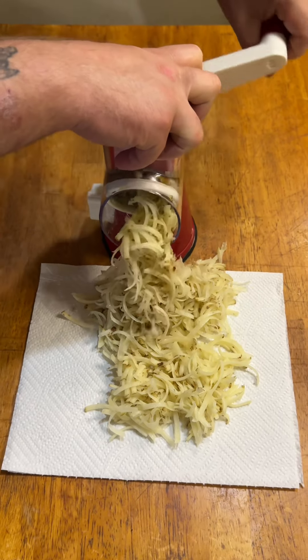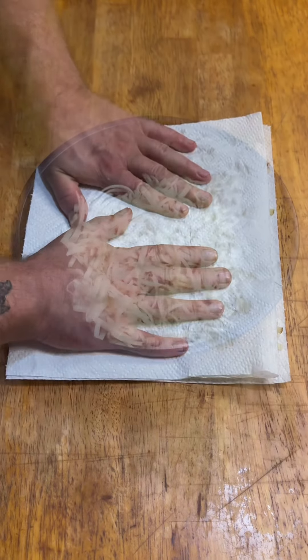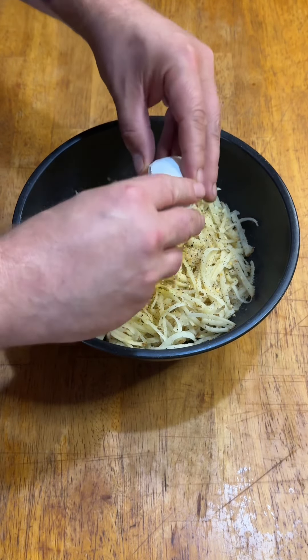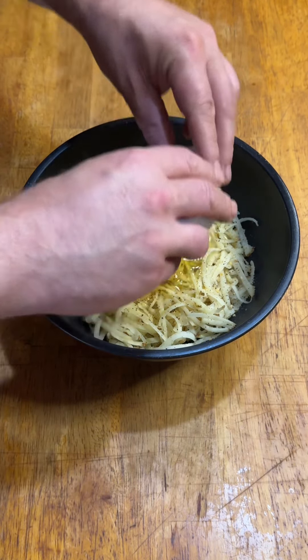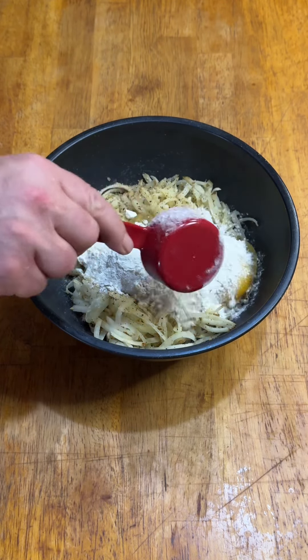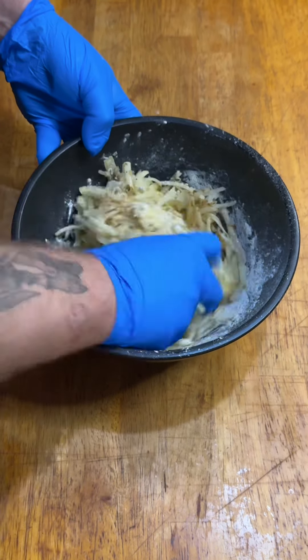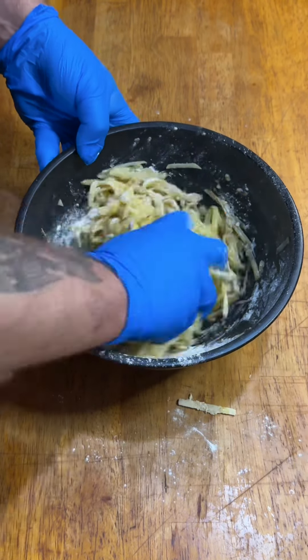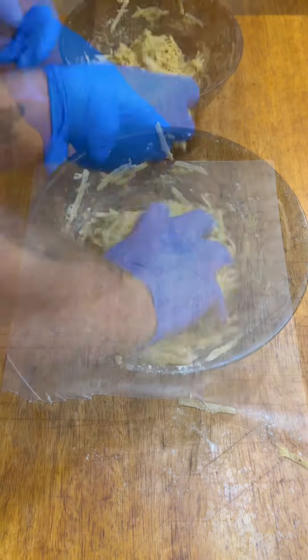I wanted to see if I could make something similar for after they're gone again. I started by shredding two russet potatoes, drying them out as much as I could with paper towels, then transferred them to a bowl and seasoned them with salt, pepper, and garlic. I added two eggs and a quarter cup of flour and started mixing. I realized it was still too wet, so I added another quarter cup of flour and mixed that in.